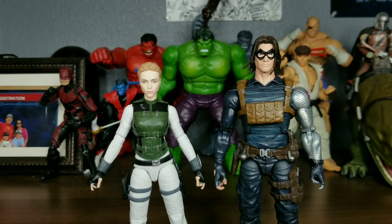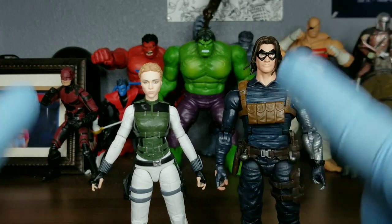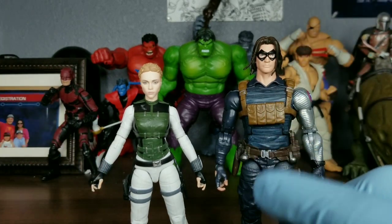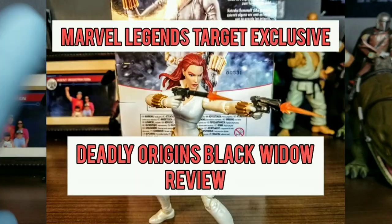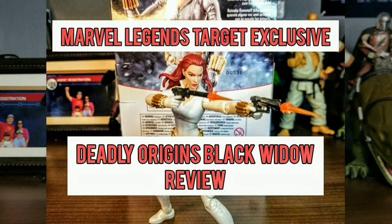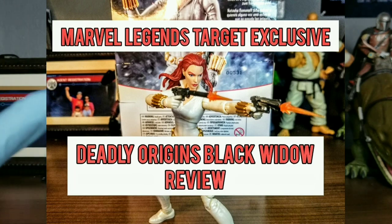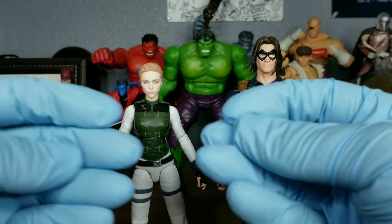Hey everybody, Rocky Mountain Figures here. Today I just wanted to make a quick video on what I did to these two figures. In case you're wondering why I'm wearing gloves, make sure you go watch my previous YouTube video, the Marvel Legends Deadly Origins Black Widow review, to find out why exactly I'm wearing gloves.